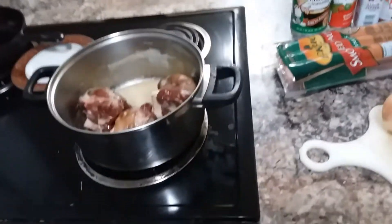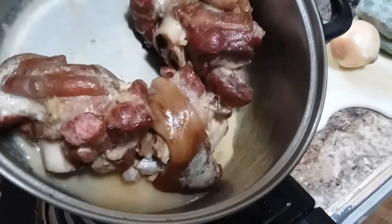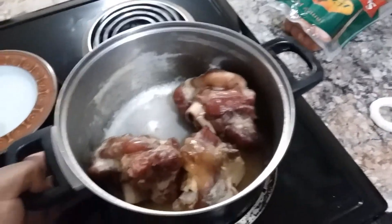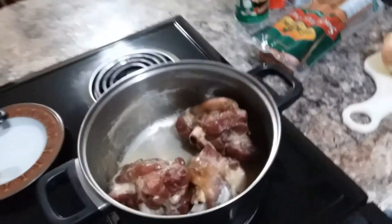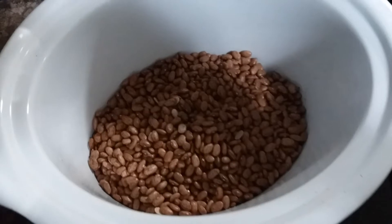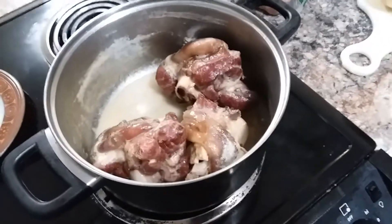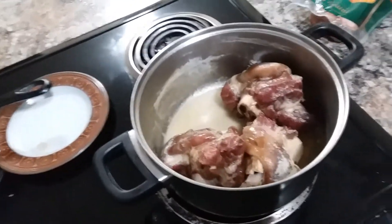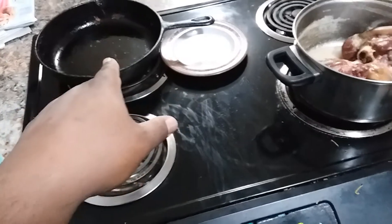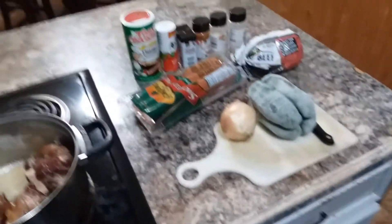The sausage and ground meat are all going in the beans, and we also got some ham hocks right here — I done boiled them down already. Y'all see that juice at the bottom from the boiled ham hocks? Do not discard that. Pour it on top of your beans because that's gonna help season and flavor your beans — do not throw it away. I got my beans already in the crock pot, washed and drained. I'm gonna fry my sausage, onion, and bell pepper in my cast iron skillet, fry that up, and add it all into the crock pot.